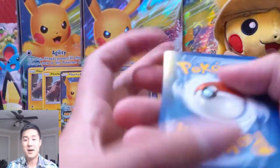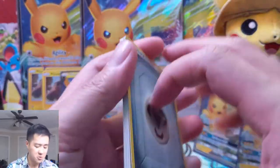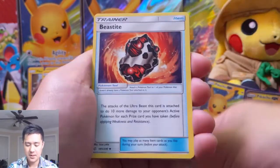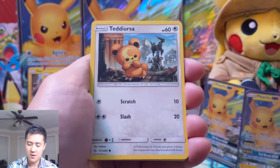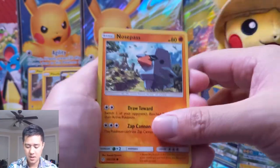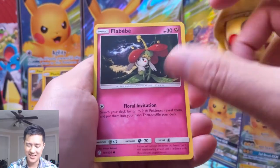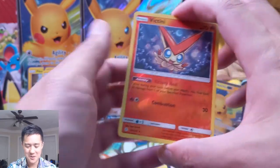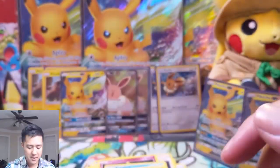Our last pack — can we get something good? I feel like we need a monster hit to make this opening worth it. We got Piplup, Beastite — this is another interesting card. Tag Call, very strong card. Teddiursa, Nosepass, Litleo, Flabebe. Another cool one — the stage two that involves it is pretty cool. Victini and a Muk — cool art, bad card.